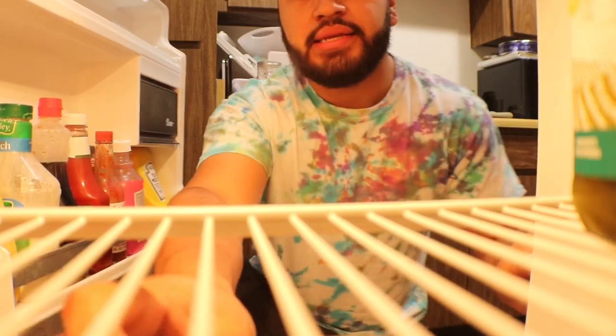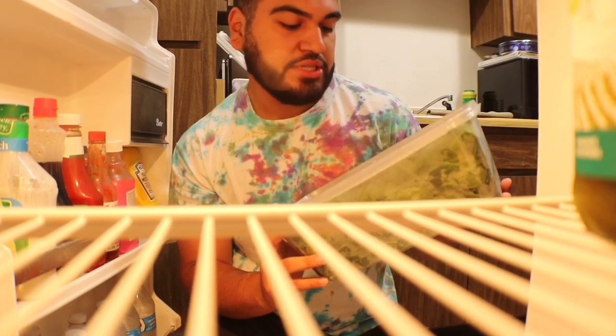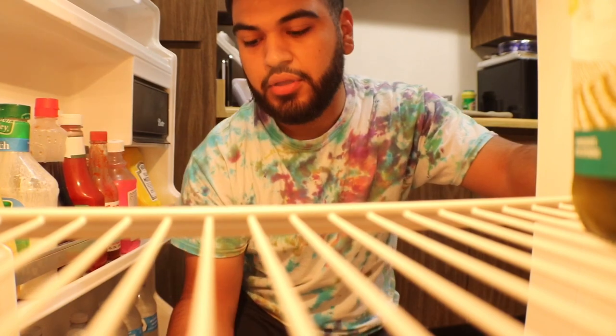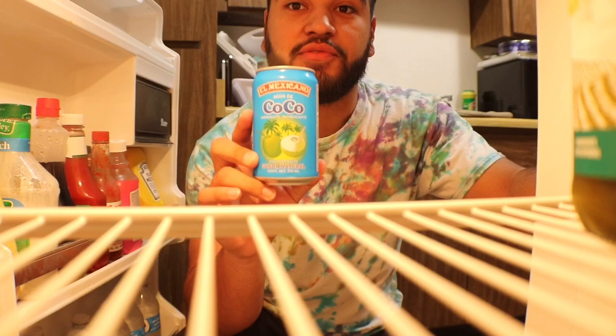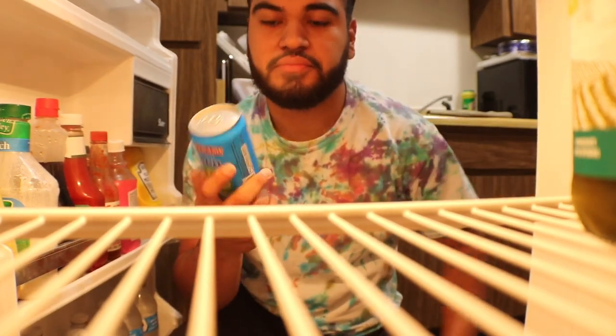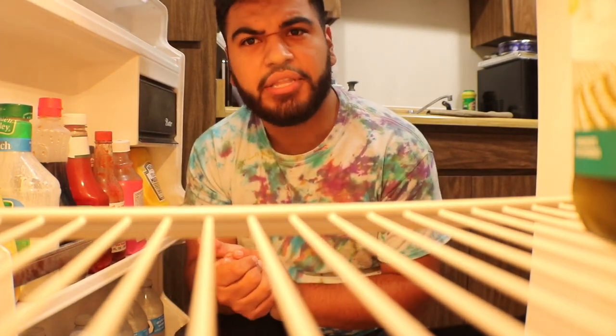From the fridge, what we'll need is some spinach — I bought organic baby spinach, which is good. Then we need coconut water, which I got from El Mexicano. All of these ingredients I got from Food Maxx, so you can find them at any local grocery store. It's really easy to make. Now that we have most of our ingredients, let's go find the blender.